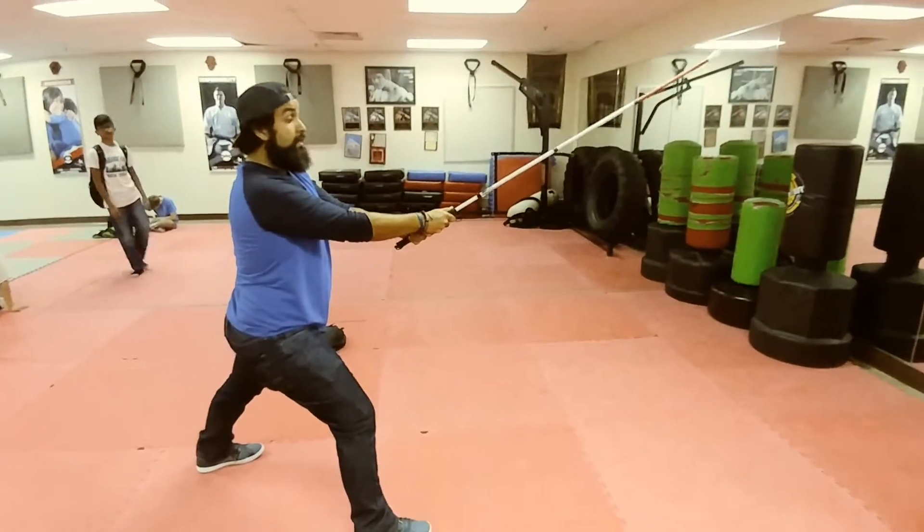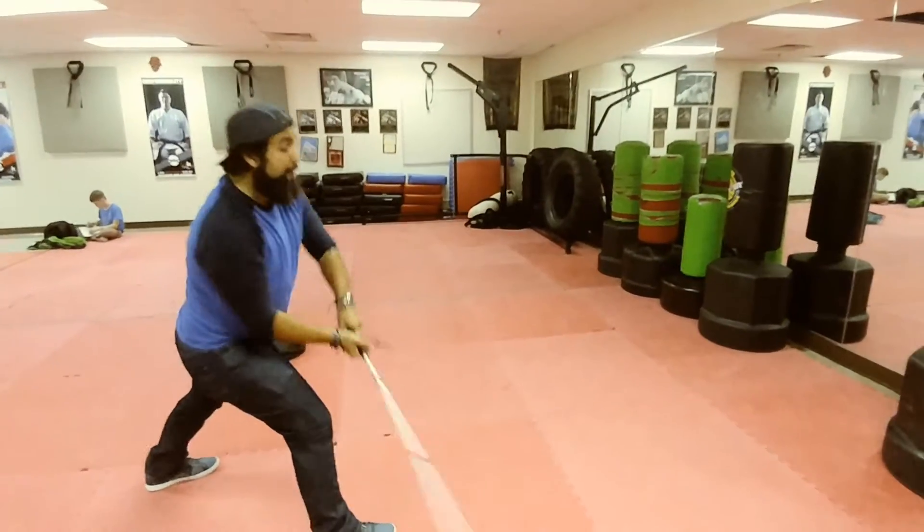So you strike right here. Do not move your feet. Tap left. Tap right. Strike.